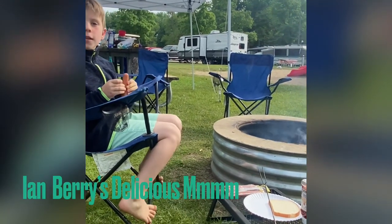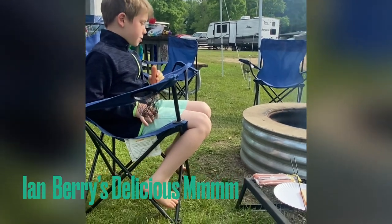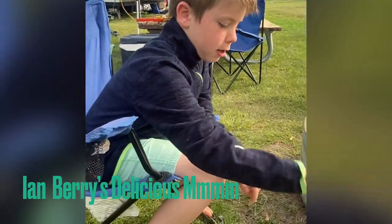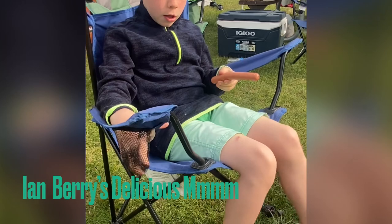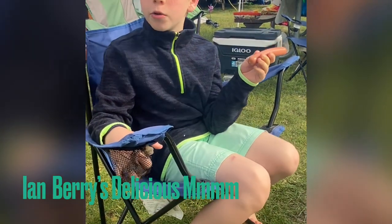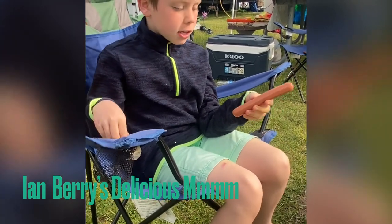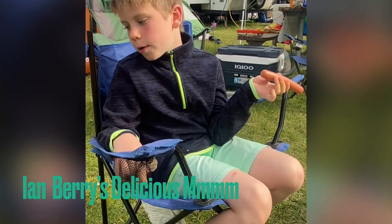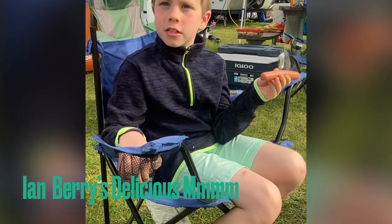Today we're making a really good hot dog. Last time I did this, we made a really good pizza with the same type of bread right here. But this time, we're actually doing a different thing. We're cooking a hot dog away from home again, at the same place that we did the last one.